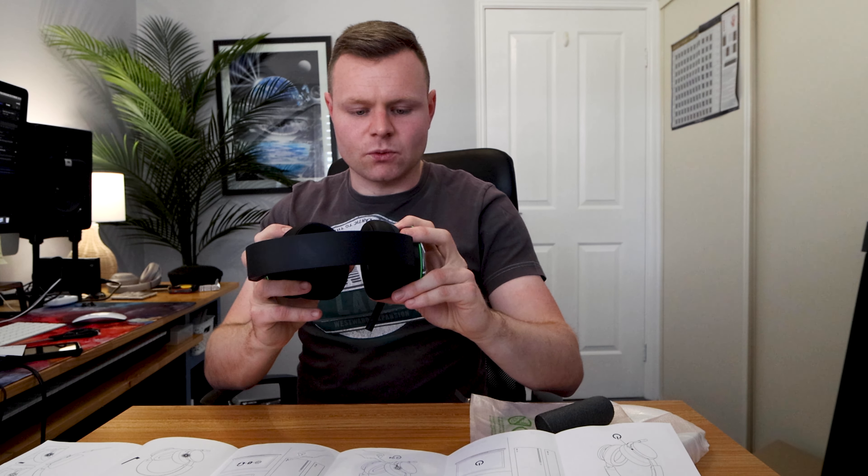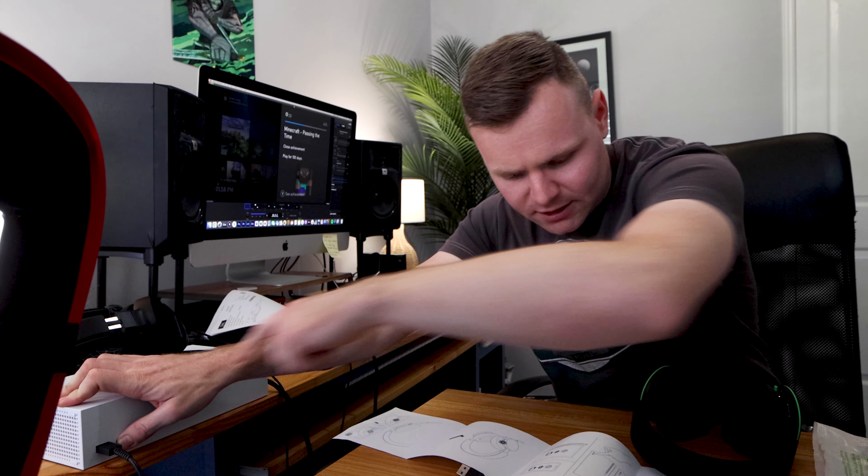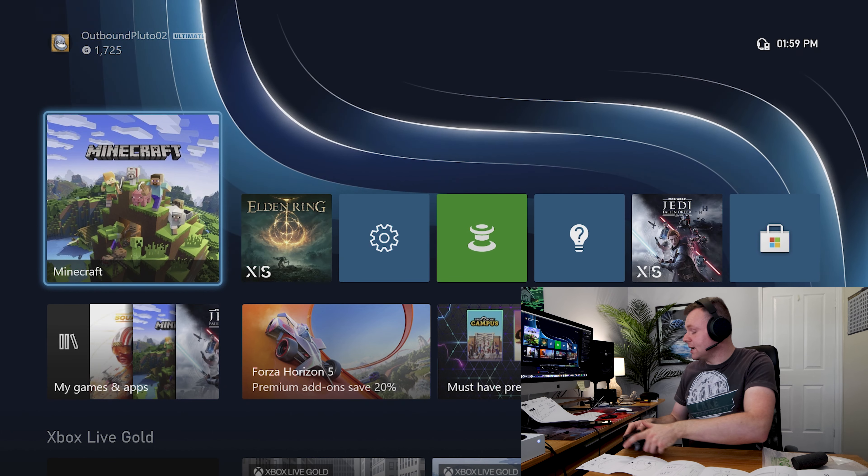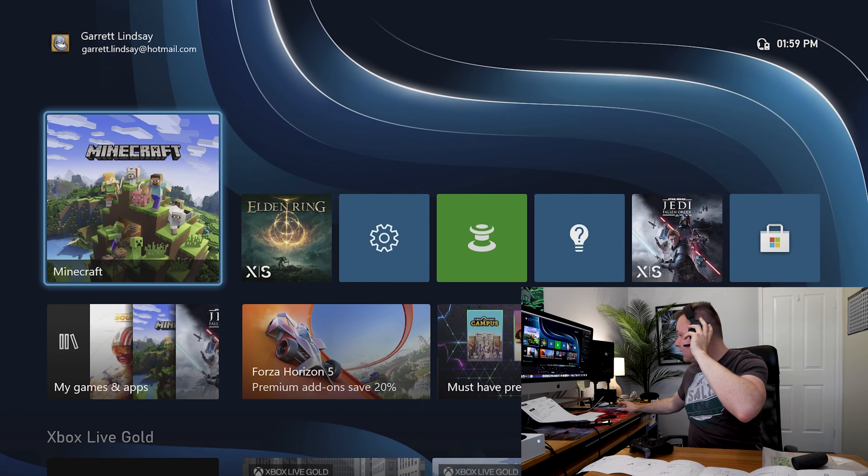I press this green button in for about four seconds, then there's a black button on the Xbox Series S next to the controller that we press in for a couple of seconds — and now it says 'headset is assigned.' There we go, our headset is assigned and I can hear it really well.